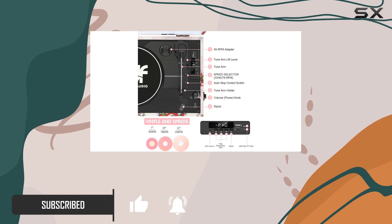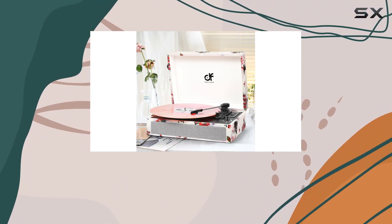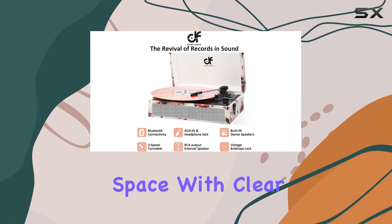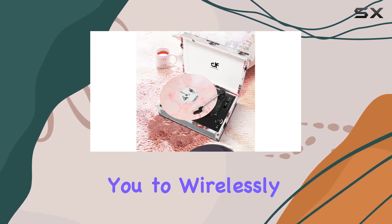Now let's talk about the sound. The built-in stereo speakers deliver premium audio quality, filling your space with clear, loud music. The Bluetooth connectivity is a fantastic feature, allowing you to wirelessly stream your favorite tunes from your phone in seconds.